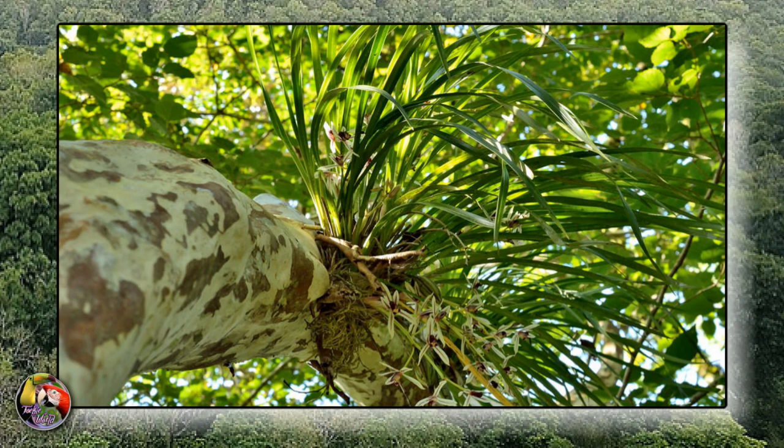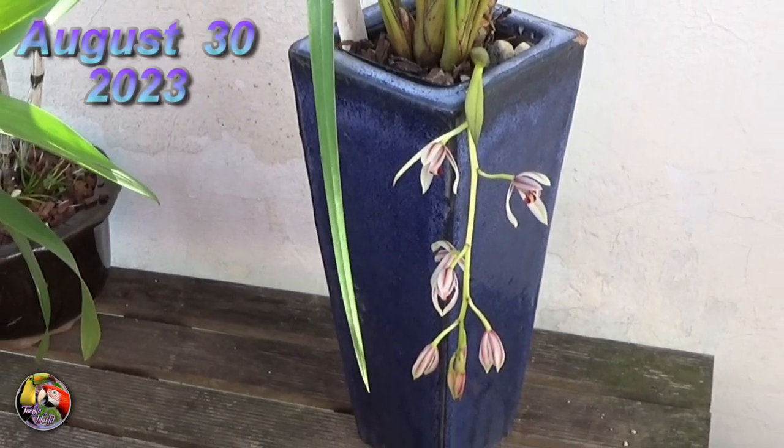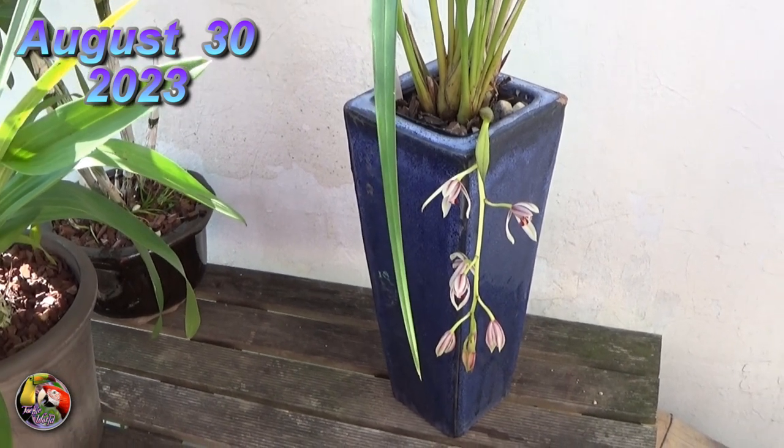Its bulbs are long, oval, and heavily compressed. It mainly can be found low on tree trunks and thick branches, and it sometimes even grows on the ground in leaf debris.